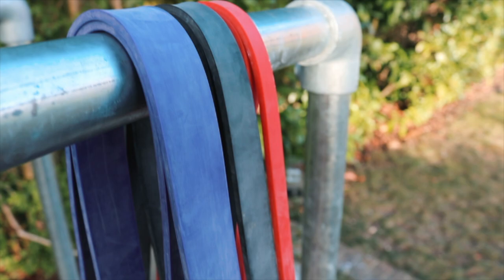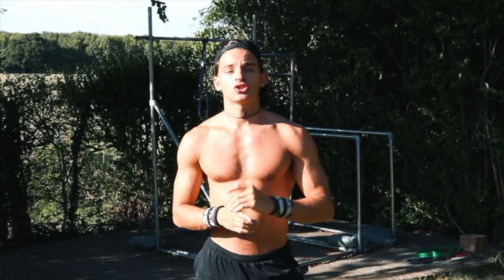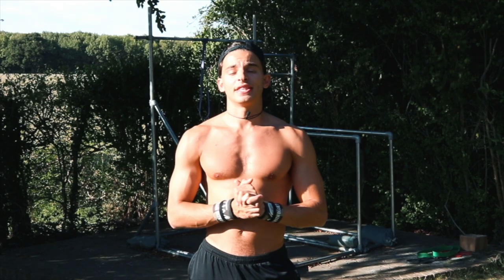That's it for today's video. If you enjoyed it, please leave a like and subscribe. If you don't have resistance bands, you can buy them from my website at www.trainwitholi.com. Make sure to subscribe and I'll see you next week.